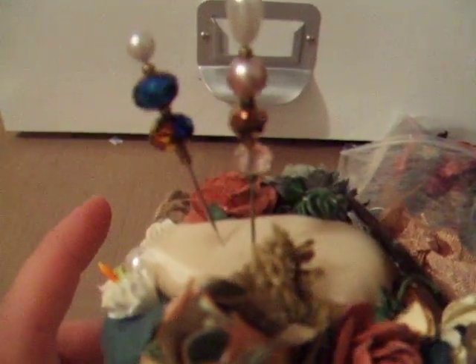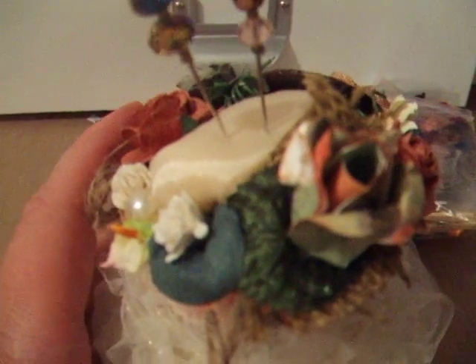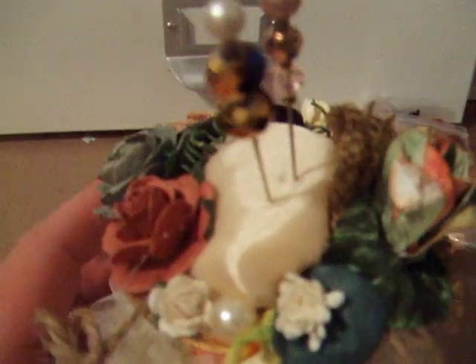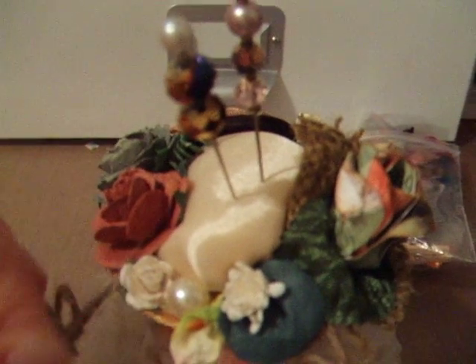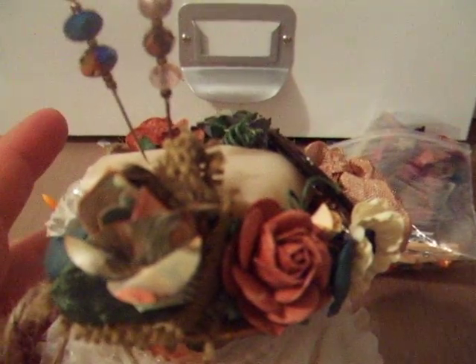Hi everybody, it's Susan. I wanted to quickly share this project with you that I made. It is the Toilet Tissue Paper Roll. I just love the way it came out. I used the Graphic 45 papers that is the Le Romantique line.